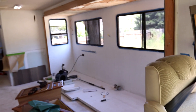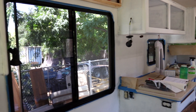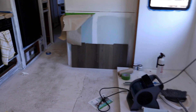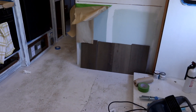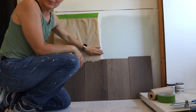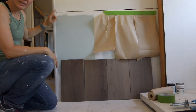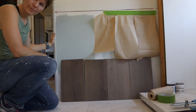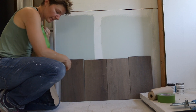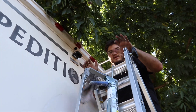Everything's painted white now — it's so bright and big! We're trying to decide what color we like better. This one is Sherwin-Williams Sea Salt, and this one is Sherwin-Williams Watery. Ryan likes this one.